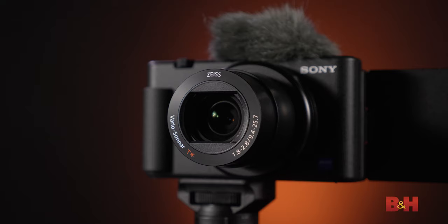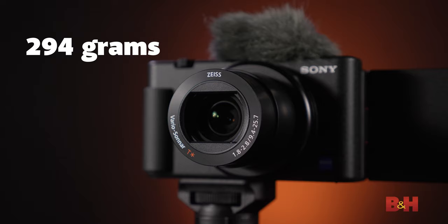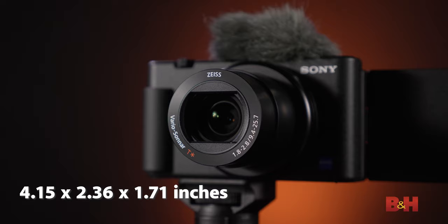Lens: the ZV-1 has a built-in zoom lens that will fold up into itself when not in use, which is ideal for portability when traveling. It keeps it compact, weighing in at only 294 grams with the battery and memory card, and measures 41.5 by 23.6 by 1.71 inches. You never have to worry about changing lenses — just pull it out of your pocket and you're ready to go.